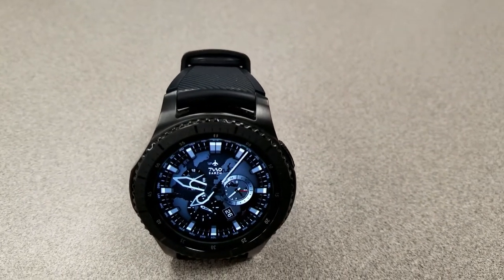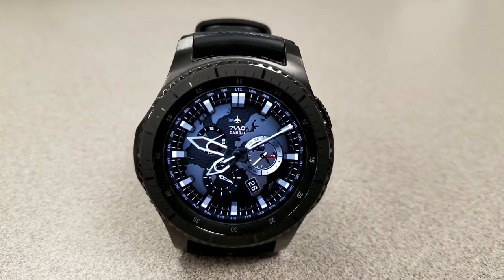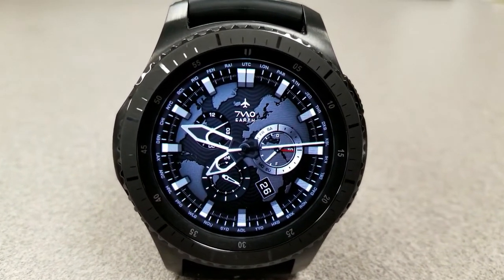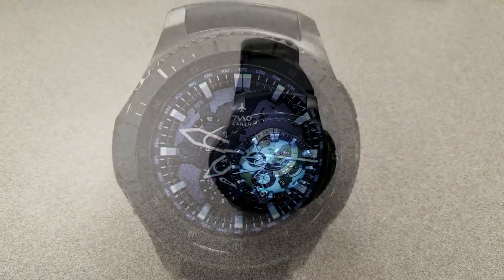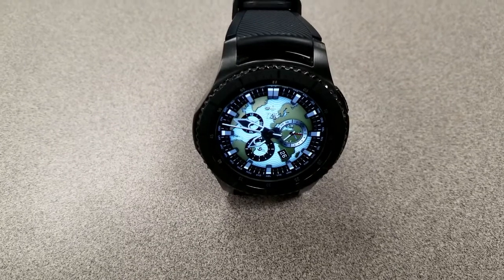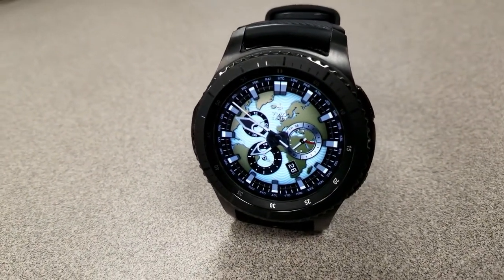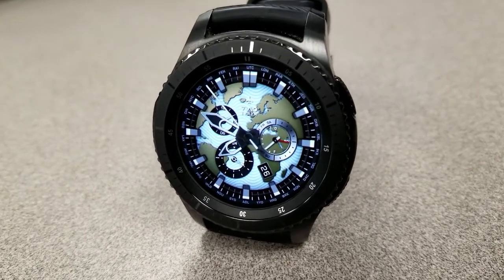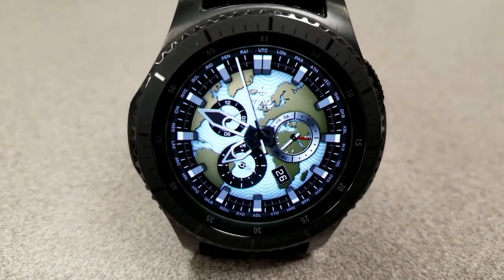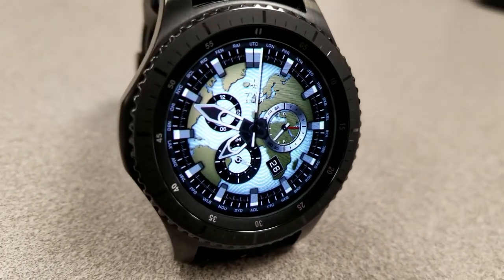The other free one right now is an analog watch face set with an earth background. This one also comes with two different backgrounds — a light and a dark version of the earth. I actually prefer the light version as you have more background details shown. In terms of display features, this one has the full date, step count, battery remaining indicator, as well as your heart rate. This one also has some nice markers around the bezel, and like the previous model, it has also been optimized for AOD mode.